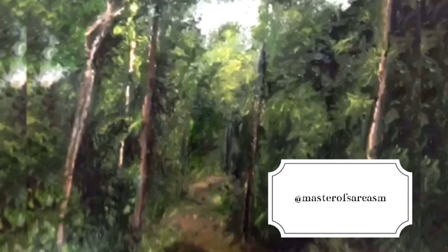Thanks for watching! Prints and the original piece are available for sale. Contact me on Instagram if you want prints or the original work.